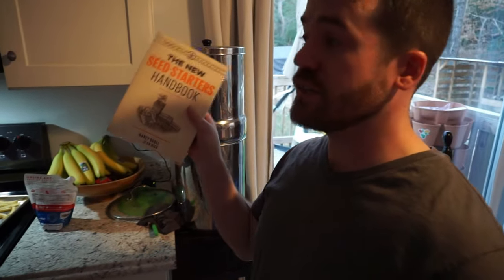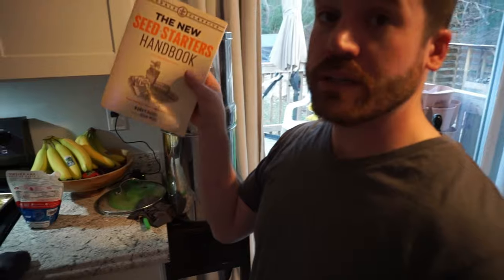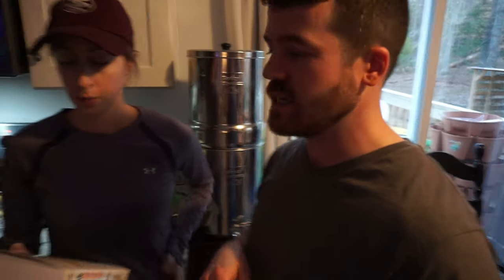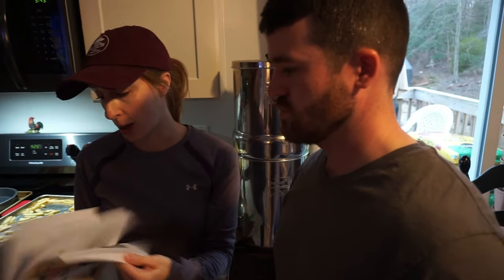We're going to be coming out with a video on planting seeds soon — showing exactly how to plant them. We want to reference a book called The New Seed Starters Handbook, which is packed full of amazing information, breakdowns, and spacing guides. We'll put the link in the description. I reread it every year and plan out my garden accordingly — there's a lot written in it.